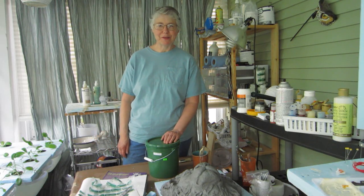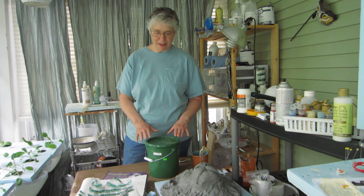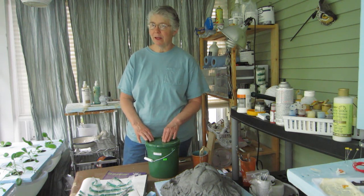Hi, I'm Johnny from ultimatepapermache.com. Today I'm just doing a preview, just kind of letting you know what the next video is going to be about.